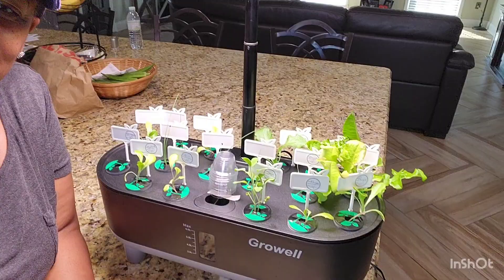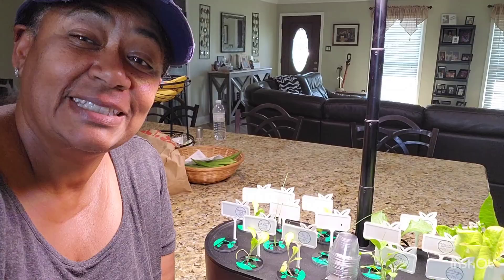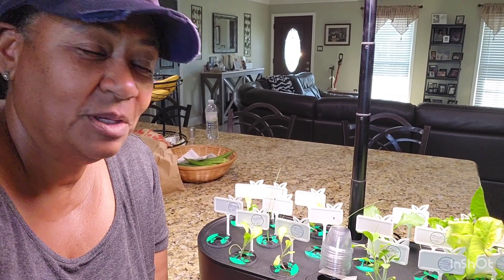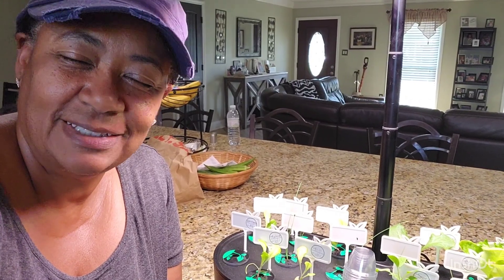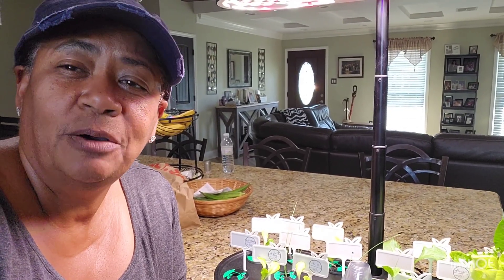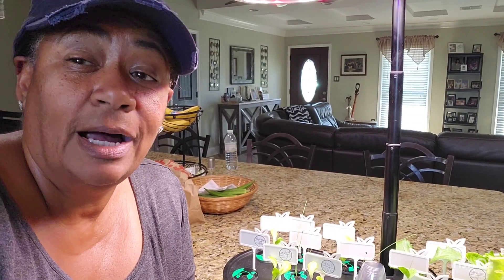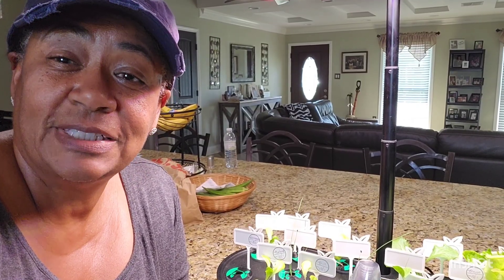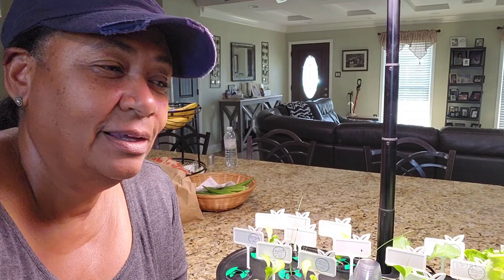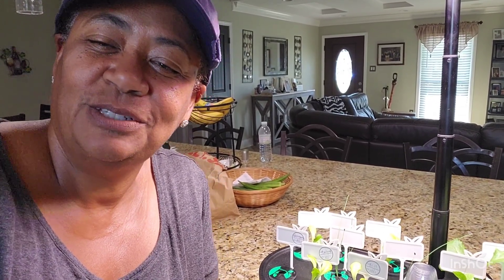I just wanted to let y'all know this beautiful GrowWell hydroponic system, 16 pods, is doing fantastic. I'm going to leave it on my counter, and when I get ready, I can come in and harvest some lettuce, maybe some green onion, and fix me a nice salad. Any information I have on GrowWell — any links, any codes — I will put that in my description box below so you can check it out if you're interested. Y'all, the holidays are coming up — this would be a great gift for someone who can't get outside but has a desire to grow some food. It can also be used for flowers, but me, I'm growing food. I want y'all to have a wonderful evening. Stay safe and be blessed — I will talk to you guys later.